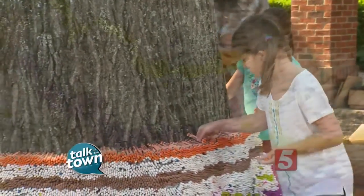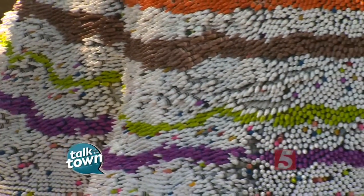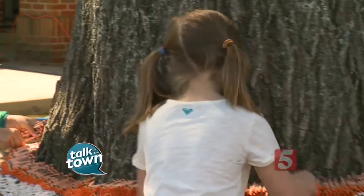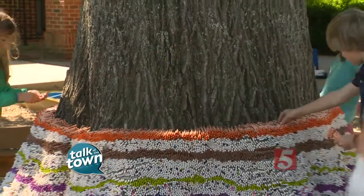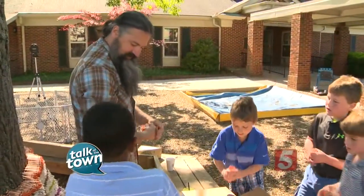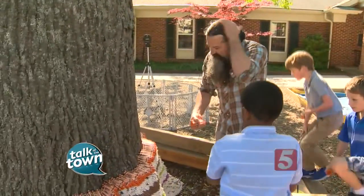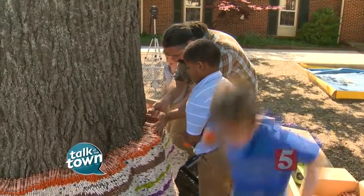They're doing such a great job and taking a lot of pride in this. How many crayons have you done so far? This is probably around sixty to seventy thousand that we've got around the tree right now, and probably another thirty or forty thousand on some of the smaller trees over here. We've got about two hundred and fifty thousand crayons total — about a quarter of a million — that we're going to be using through all of these sculptures.